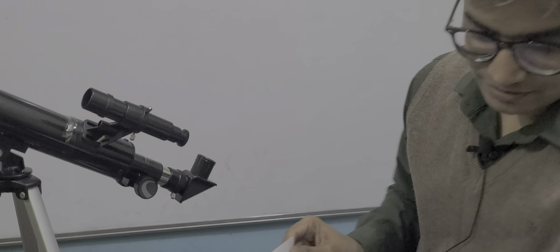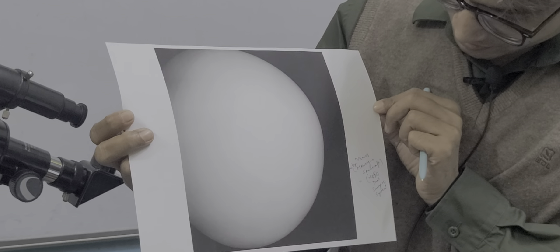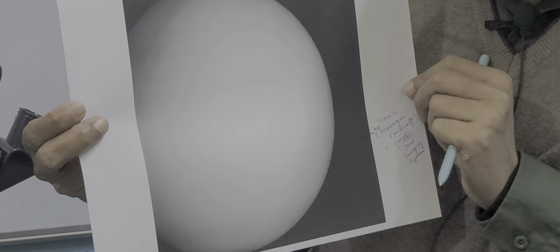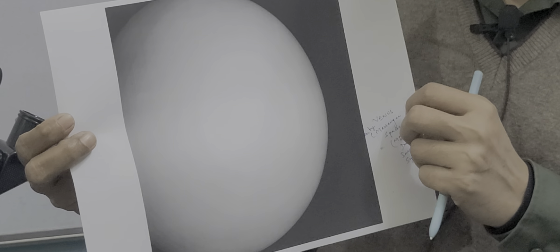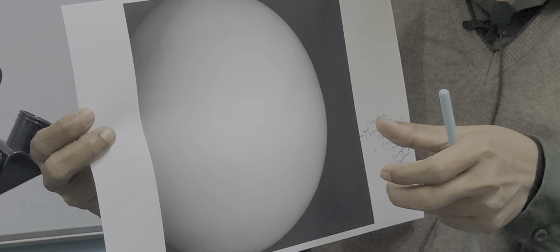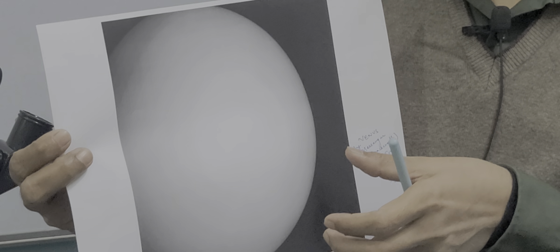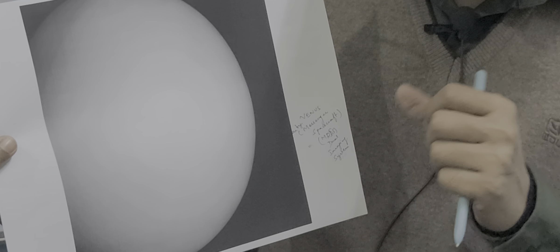The next image obtained by the Hubble Space Telescope is Venus. This image appears as a white ball shape because its atmosphere is basically full of carbon dioxide and greenhouse gases. Its temperature rose so much that, even though Venus is not the nearest planet to the sun, its temperature is higher than Mercury's due to the intense greenhouse gas emissions. This image of Venus was taken by the Messenger spacecraft sent by NASA.